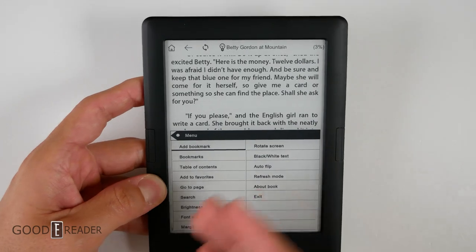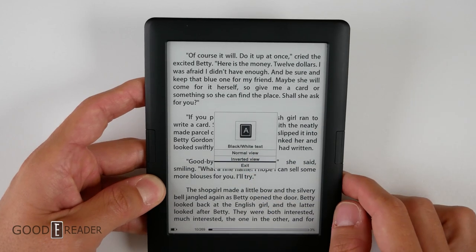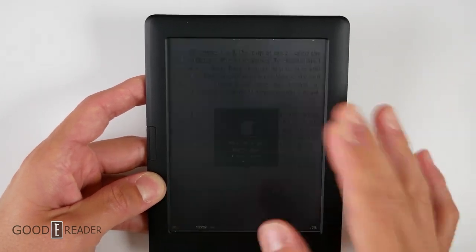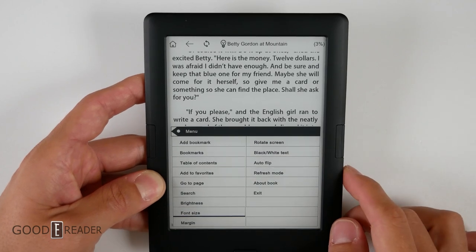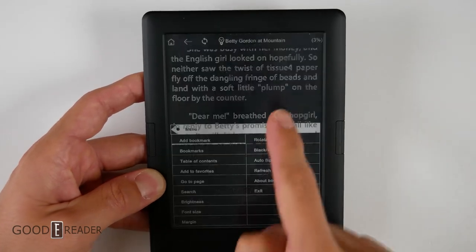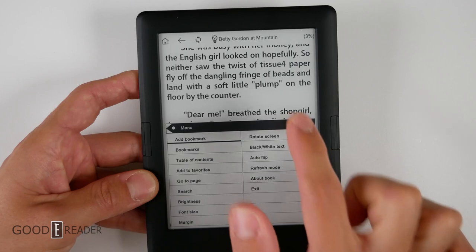If you tap in the center and try to change anything, you just get this text-heavy, weirdly formatted list of everything: rotate screen, black and white text which inverts the colors. If you go to inverted view, you can see it inverts everything. You don't get a choice to change anything live in the background — everything you do actually takes you out of it. You can change the font size from SM all the way up to triple XL. Look how white that screen is — how absolutely non-gray it is. Display-wise, this is up in the upper echelons of e-readers.